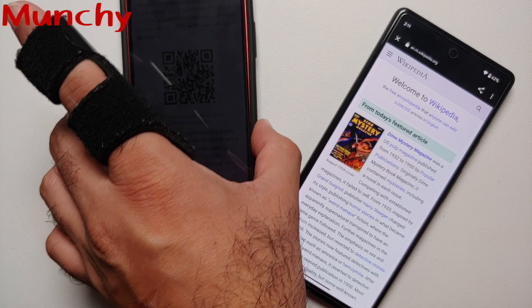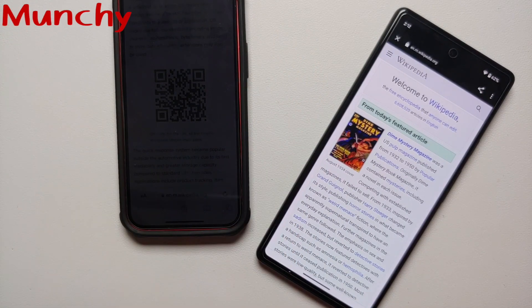There it is, peeps — that is how you scan QR codes on your Google Pixel 6, the 6 Pro, the 6a, the Pixel 7, and the Google Pixel 7 Pro.